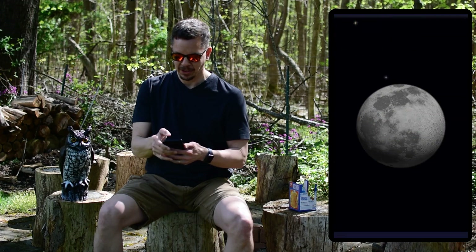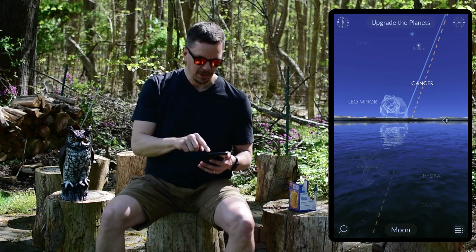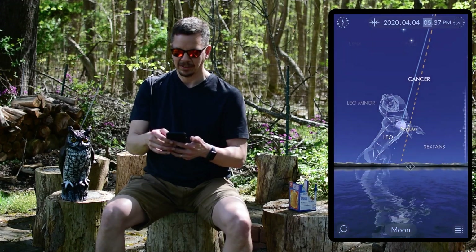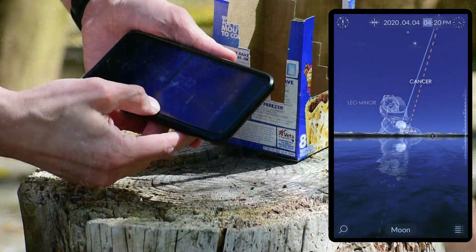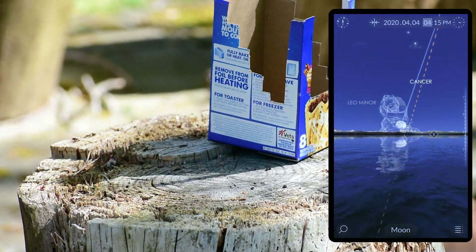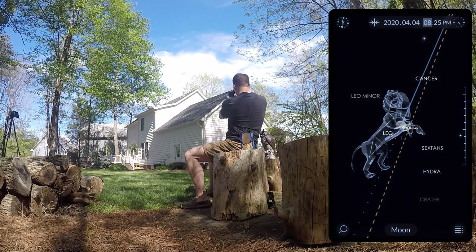How much later though? Immediately after searching for the moon, before you hold the phone back up, you see a little time machine mode. Press the top right-hand corner and then turn the dial on the right, moving it up and down with my thumb to change what time it is on the phone. When I do that I see the spot where the moon was in the sky — I should see it around 7 o'clock, 8 o'clock at night.